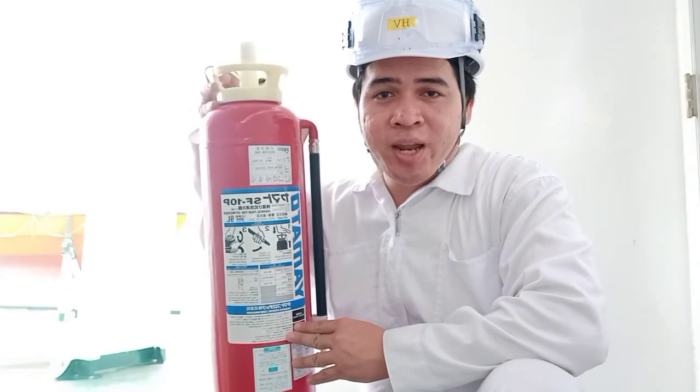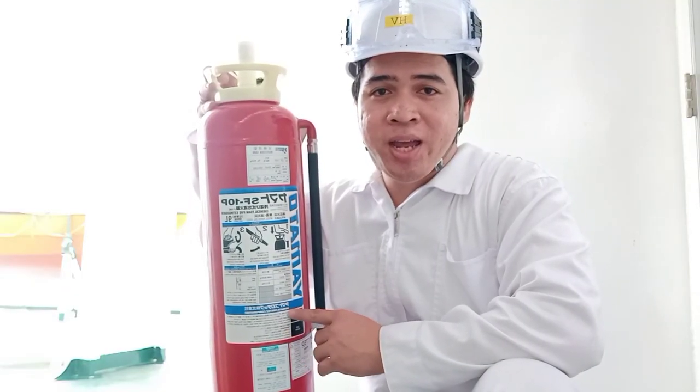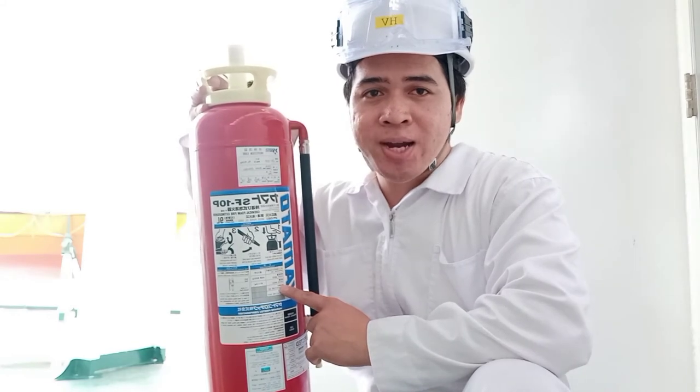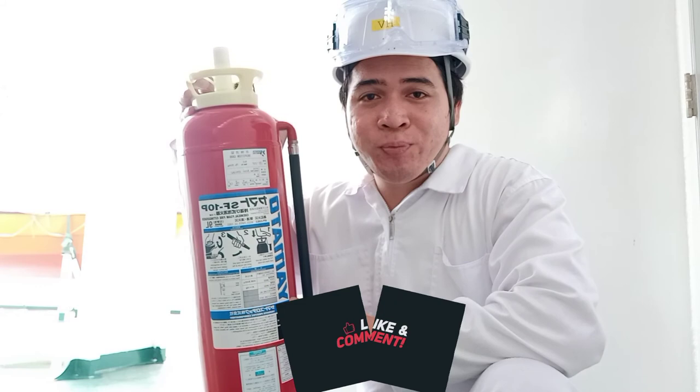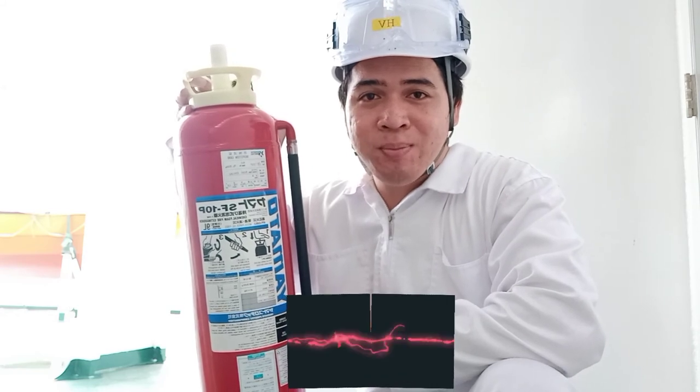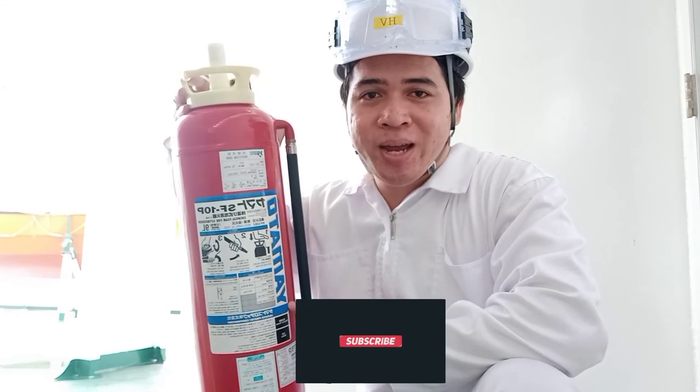That's it for today's video guys. Comment down below if may tanong kayo. And don't forget to like, share and subscribe to my channel. Thank you and God bless.